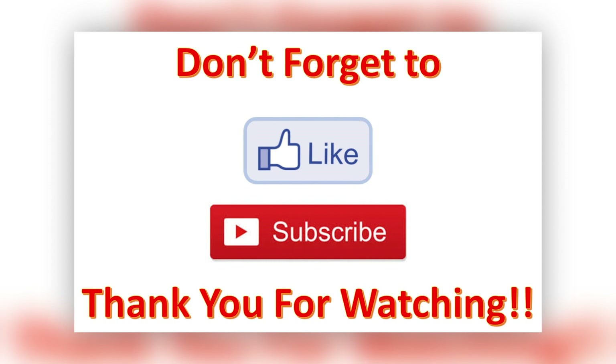Thank you so much for watching! Don't forget to click that like button, subscribe, and hit the notification bell so you'll be notified when I post a new video. For those who are new to the channel — welcome, welcome, welcome! See you next time.